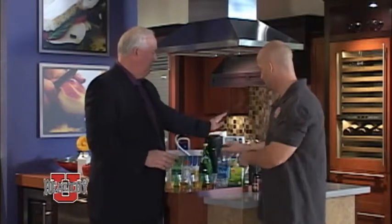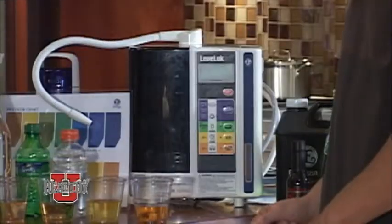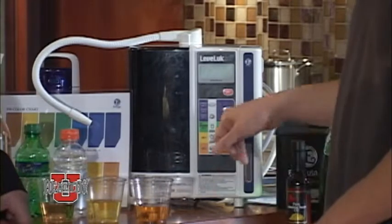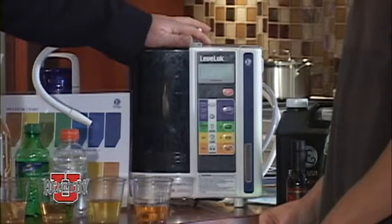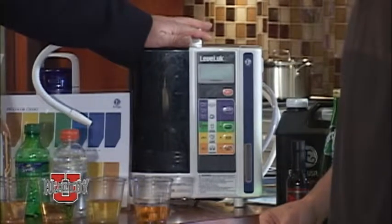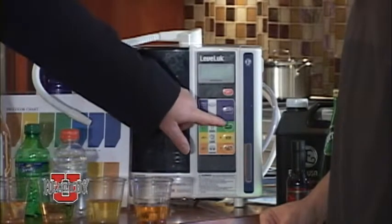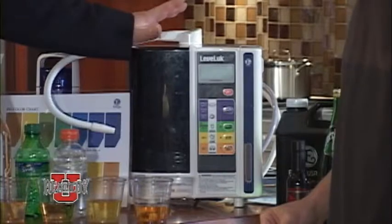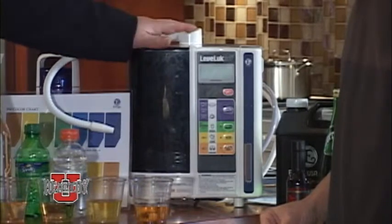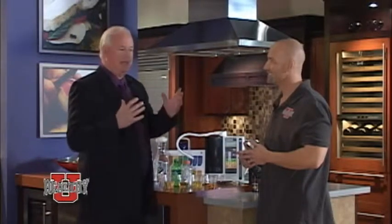Come on down — this is the machine here. This machine will make five different kinds of water, seven different strengths on the pH scale, and each one of them has a purpose. The strong acid water can actually kill viruses and bacteria, so there goes some of your cleaning materials — you don't need them, it's disinfected. And the strong Kangen water will clean the vegetables and make them the most delicious and healthy foods you'll ever have.